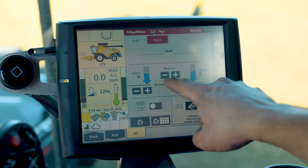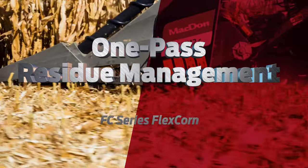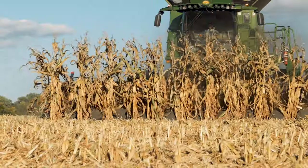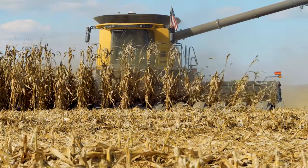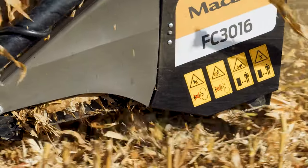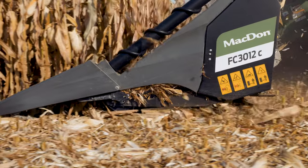Paired with MacDon's fluid motion hydraulic flex control, the flex corn optimizes header positioning through lift and lateral tilt. Seedbed preparation starts at harvest time. With a strong focus on agronomy, MacDon's C and FC series headers provide industry-leading residue management. MacDon's octa-roll system creates well-conditioned and evenly distributed residue in a single pass, even in the toughest corn varieties, resulting in faster decomposition to maximize the potential for next year's crop.